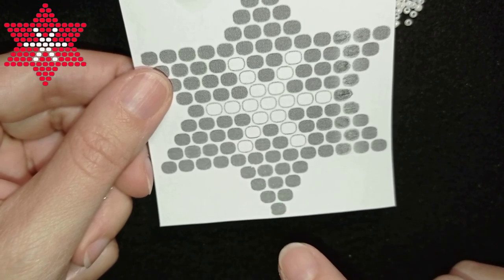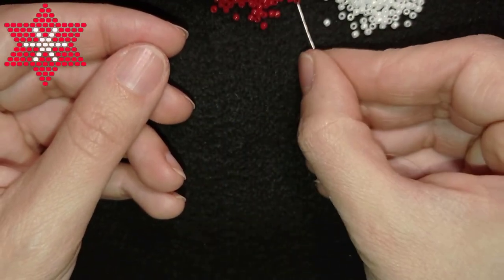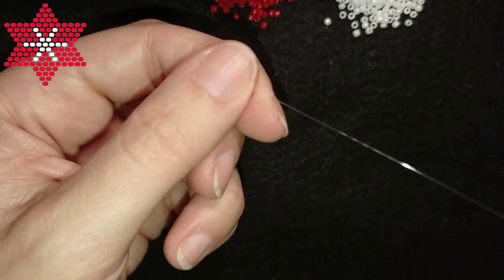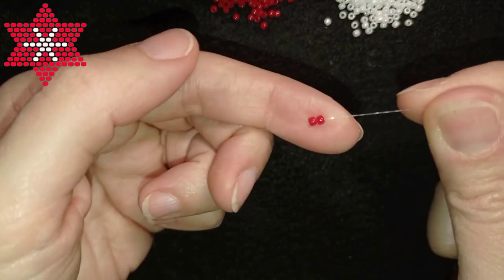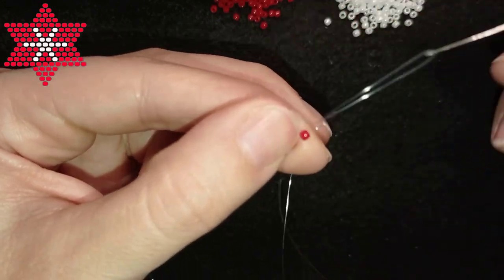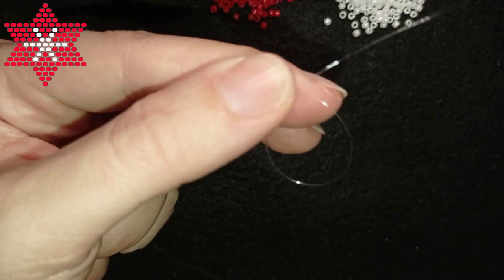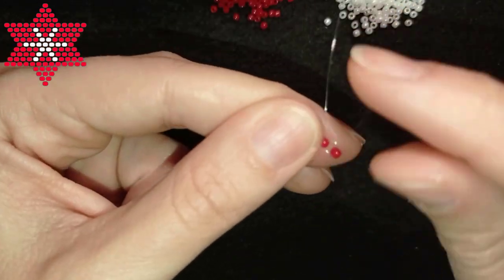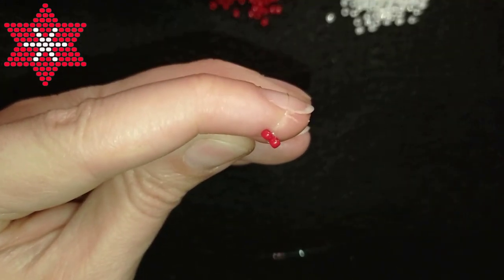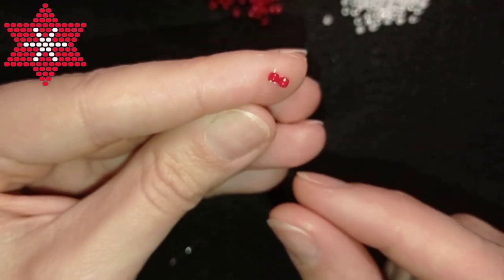I'll start from the first row which has two beads, and after that I'll add the next. The gray color in the pattern I'll replace with red. I'm taking two red beads, sliding them down, and leaving a small tail because later I'll put my needle on it to secure my work. I'm going through the second bead backwards in a circle to position them next to each other with the holes pointing in the same direction.